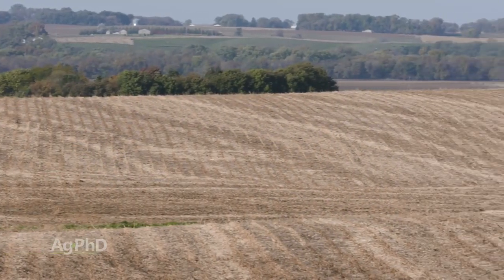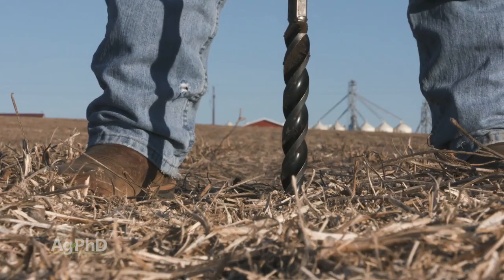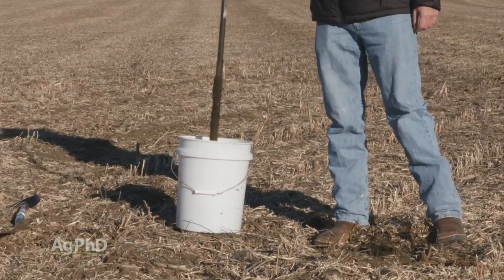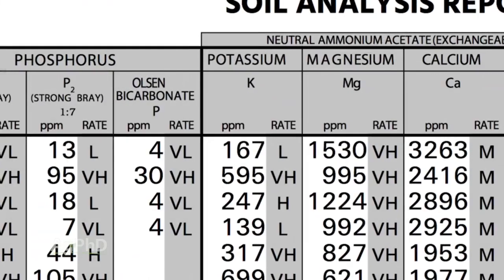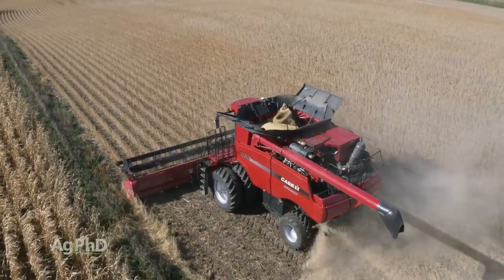We encourage you, before or right after your next crop goes in the ground, to do a little bit of testing deeper in the soil — but do a complete soil analysis, not just the leachables like nitrogen, sulfur, and maybe boron. Add in the non-leachables too, and start learning more about what could be done to improve your crops going forward.